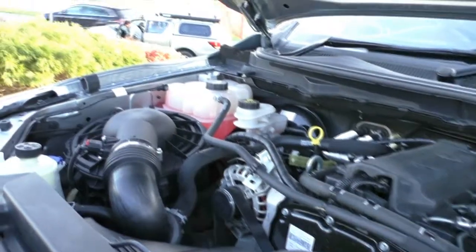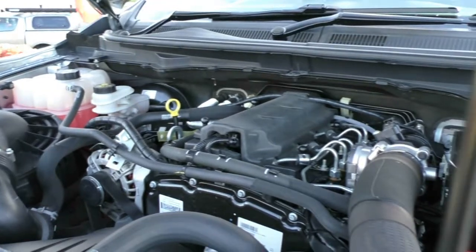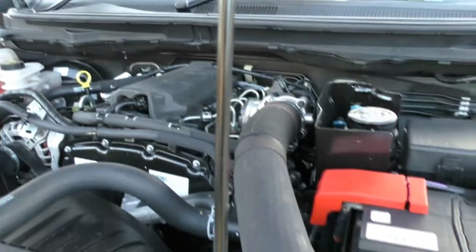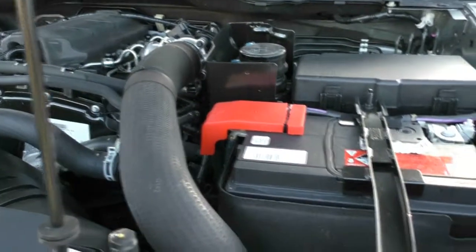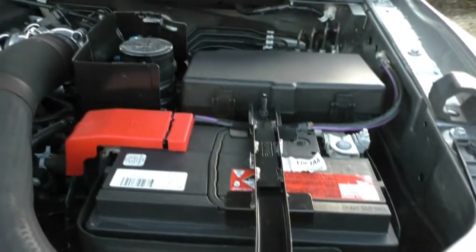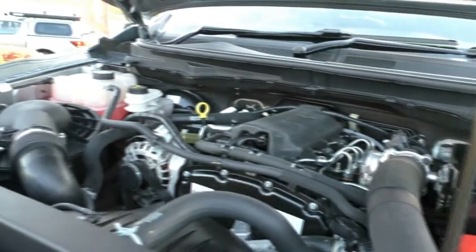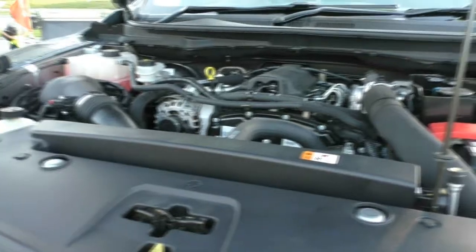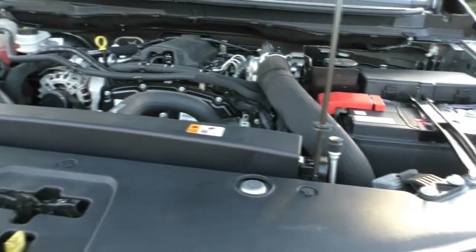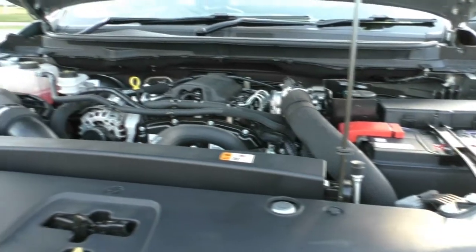Now taking a look underneath the bonnet, what we have here is a 2.2 four-cylinder turbo diesel engine. This engine produces 110 kilowatts and also 375 newton metres of torque. You do get a six-speed sports automatic gearbox in the vehicle as well. It has a good-sized fuel tank at 80 litres, and the fuel economy is also very good at 8.6 litres per 100 kilometres. So out of a full tank on average, you're going to get around 930 kilometres.